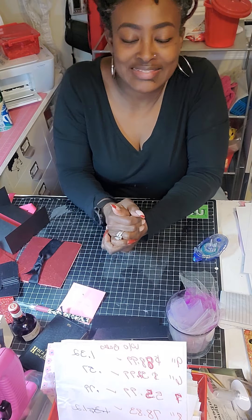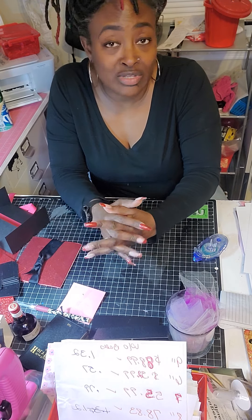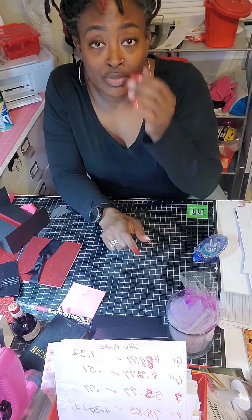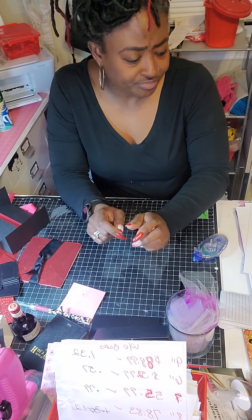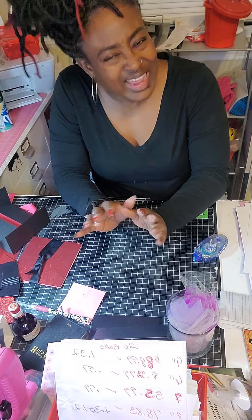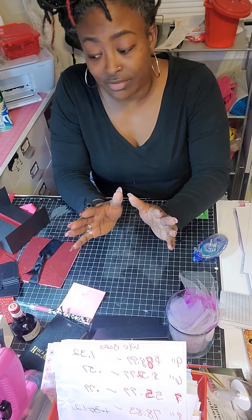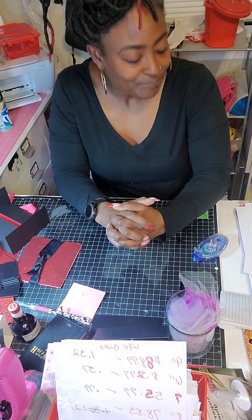Hey guys, it's me Melissa and I am back with another video. Today I will be doing a fourfold card and this video is definitely for beginners. I'm pretty sure a lot of you already know how to make a four corner card, so if you want to watch, I'd love for you to stay. But for you beginners that need help making a four-quarter card, stay tuned because I am getting ready to show you.